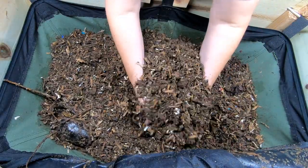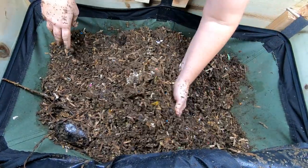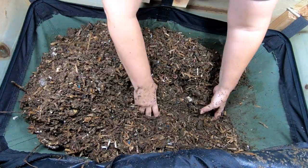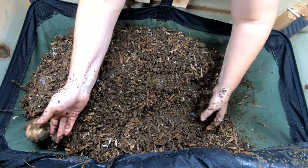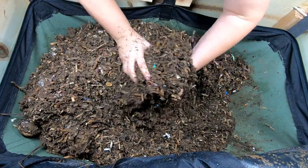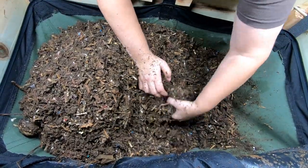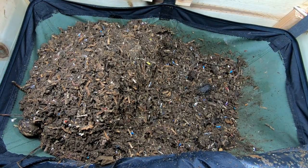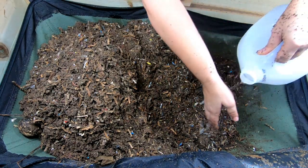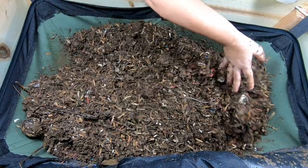A lot of people, including me, have used sprayers — like plant sprayers for orchids — to moisten the castings, only to find out later that it really only got the first inch or two damp and the worms were still suffering with a lot of dryness. So I'm going to pull back and add some water to the lower level, flip everything over, and do the same thing again.